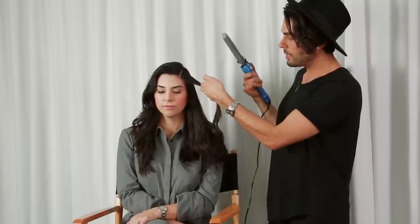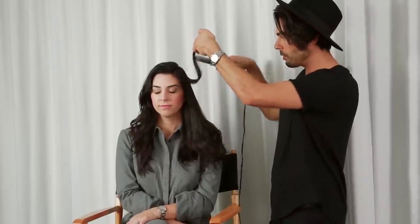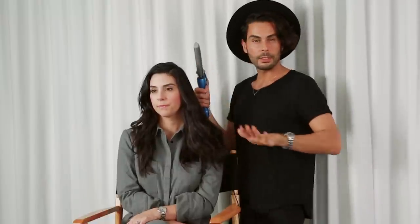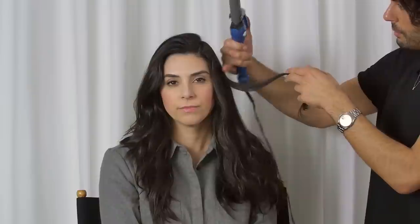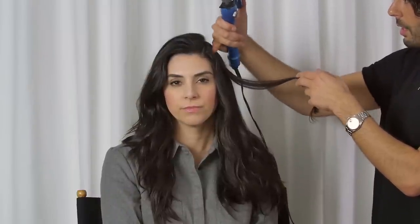I'm going to take about a one-and-a-half inch section and create a wave — this natural Veronica Lake 'I woke up like this' kind of look. I'm putting the curling iron on the top of the piece, keeping at least two inches from the roots on the flatter side, otherwise you get a weird bump. You can hide it in the hat, but ideally take two inches from the roots, put the curling iron on top to create the first wave, then go underneath and keep repeating that over-under motion.